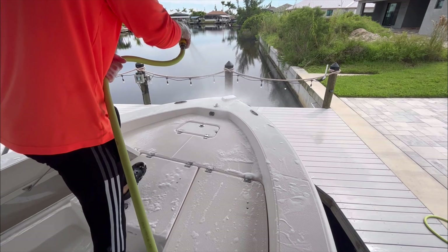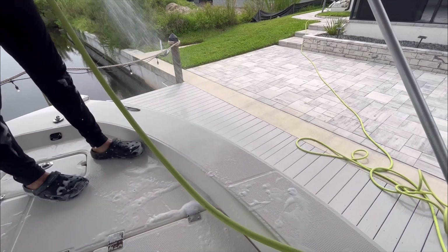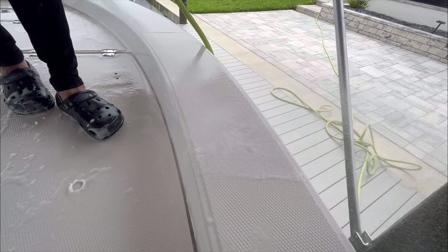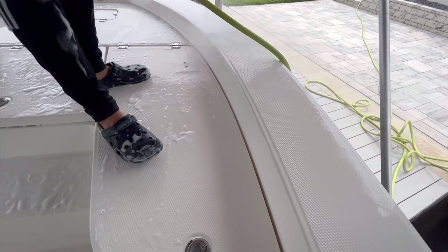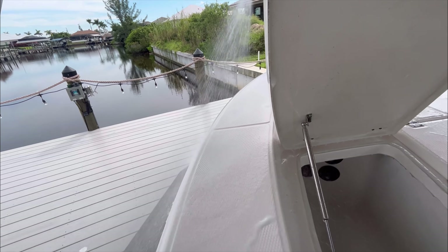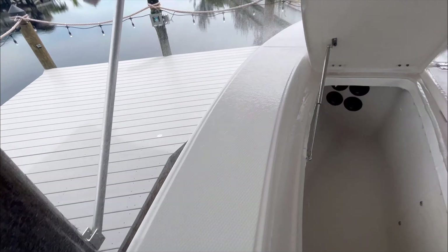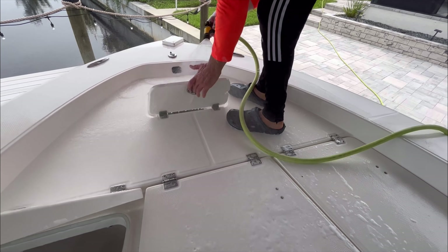When you're finished washing the bow, come back and rinse it all down. I like to work the boat in sections — I don't want the soap to dry on the boat. We wash in about three or four different sections. The bow is first: we did all the compartments, the outer caps or gunnel caps, the non-skid, all the hatches, all the tracks, all the stainless. Now we give it a really good rinse down and move on to the next part.